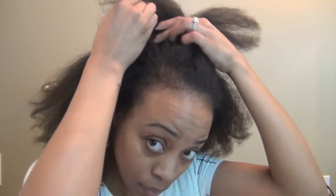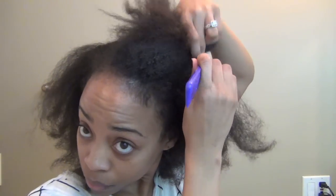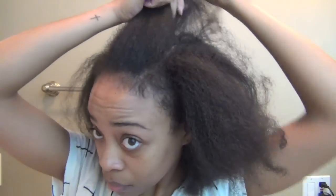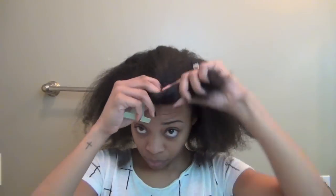I'm going to start with two straight parts to section off the crown. Once I have the area sectioned off, I want to clip it down very securely.